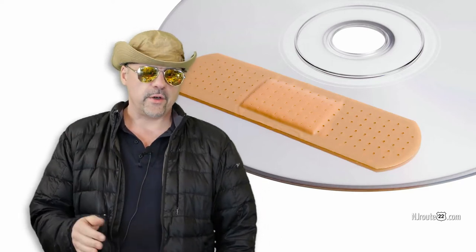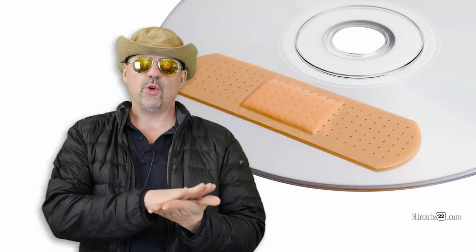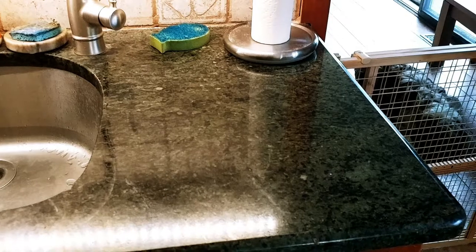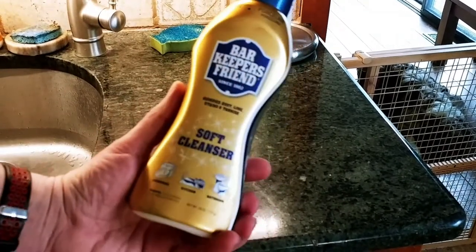Today we're going to show you a simple trick to pretty much improve the quality of any kind of skipping DVD that you have. Hey there, NJRoot22.com here.